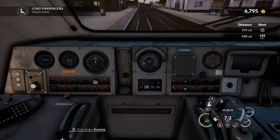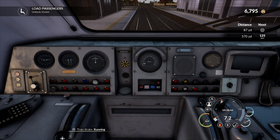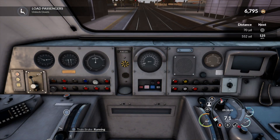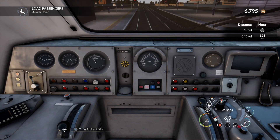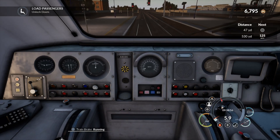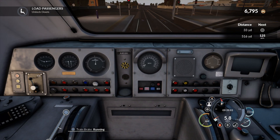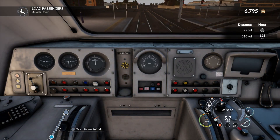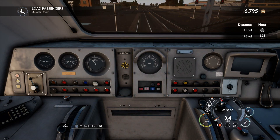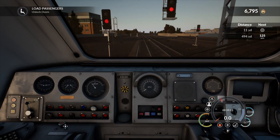I'm just approaching the end of the platform and going to try and stop as best I can at the stop board without passing the signal at danger. I'll just take it steady. The train is still early — it's 9:39. Let's get the brake on to stop — put it on initial. Lovely stop there. Beautiful little stop — we'll get the doors open.